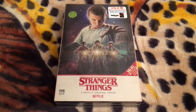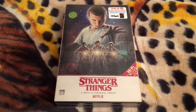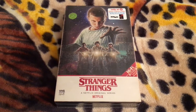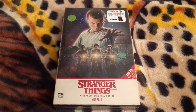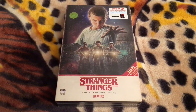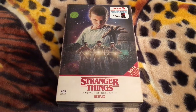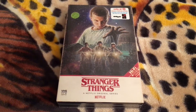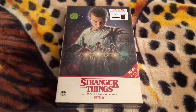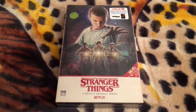Hello everyone. Welcome to my 4K Ultra HD unboxing of Stranger Things Season 1. This is the Target Exclusive 4K Ultra HD Plus Blu-ray Combo Pack. There is also a separate Blu-ray Plus DVD Combo Pack as well, and both combo packs contain exclusive VHS-style packaging.